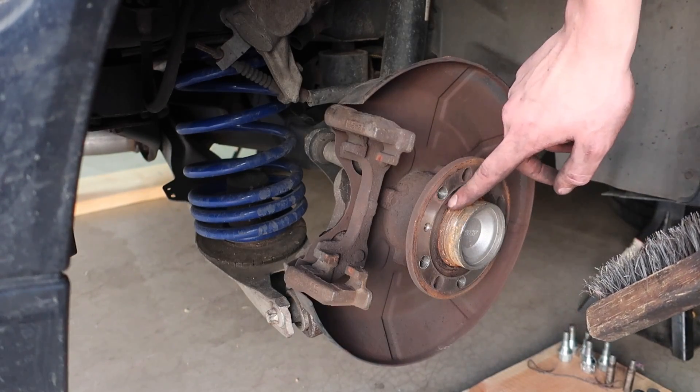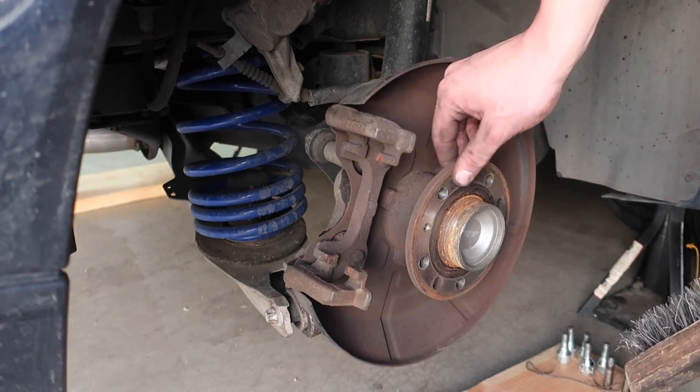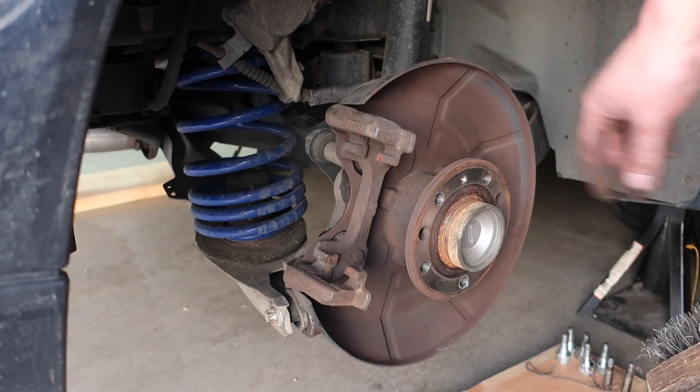Before we even start thinking about putting anything back on, we're going to take a wire brush and try to get rid of some of this corrosion here that's on the hub.